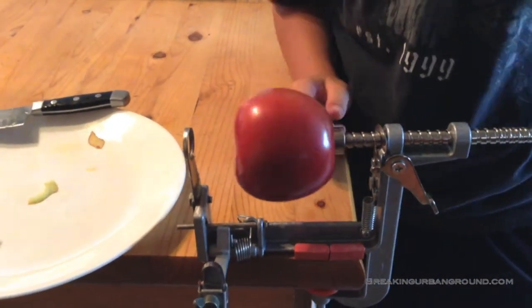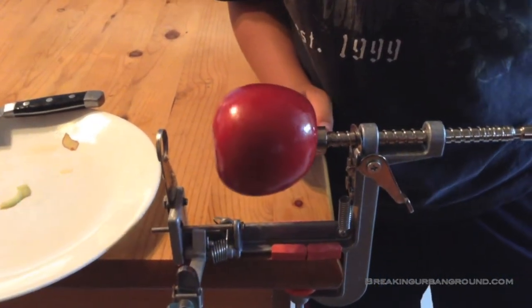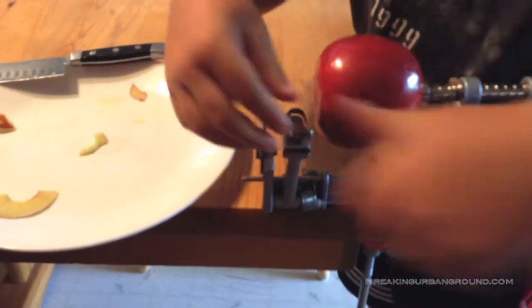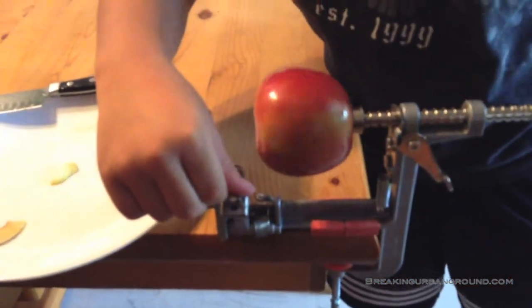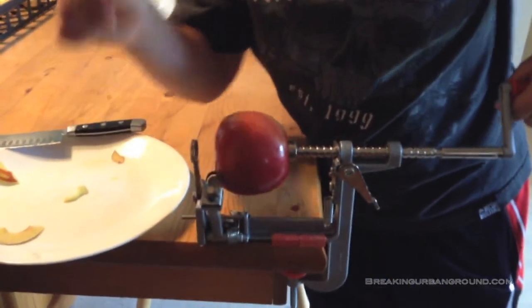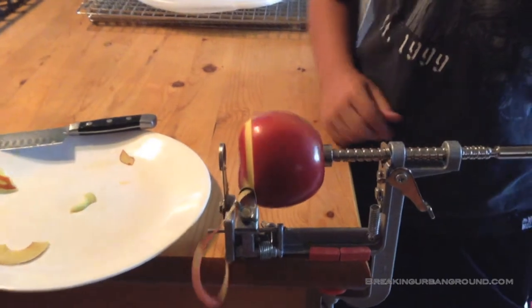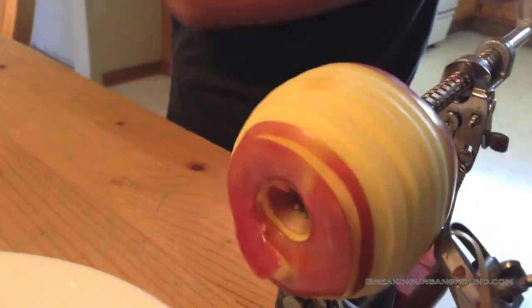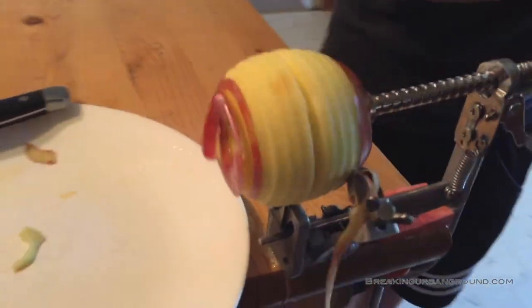This is the first time Evan's ever used it, so you can see it's pretty easy — it takes just a few moments to figure it out. Set the bail and go for it, pick up the speed a little bit. That's what we're trying to line up — the stem — so we get a good coring.